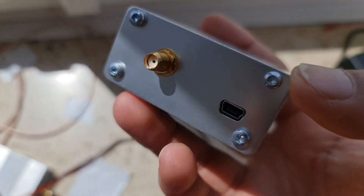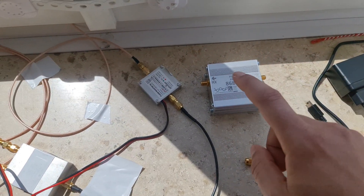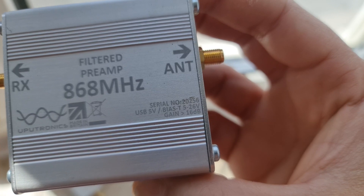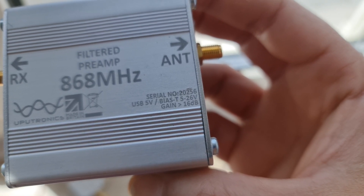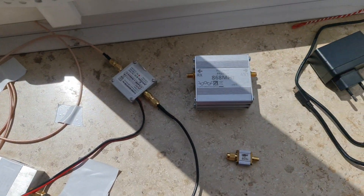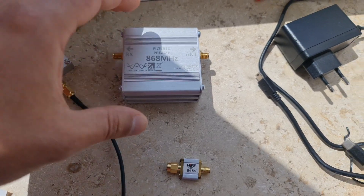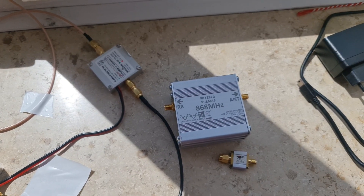Here is the RX side. It has 16dBi gain. You can power it with 5 volts — you can also power it with a boost converter. The result was amazing: it witnessed from 20 kilometers. It worked very very well.